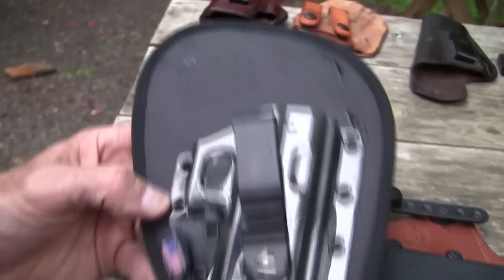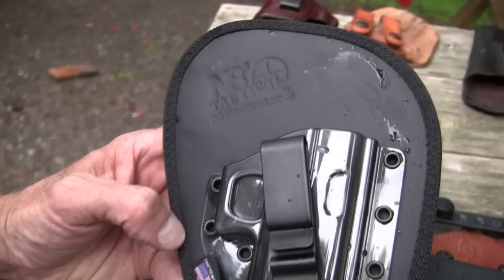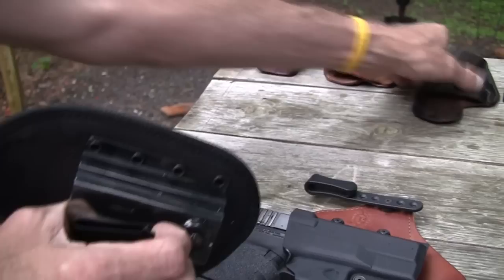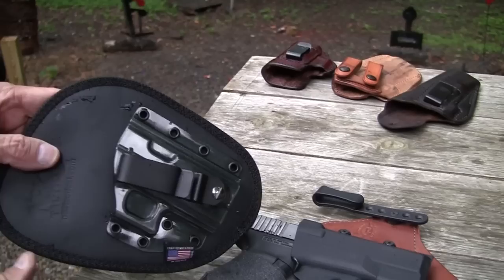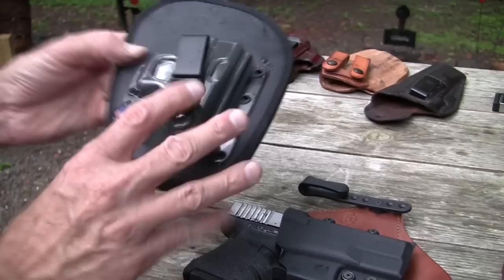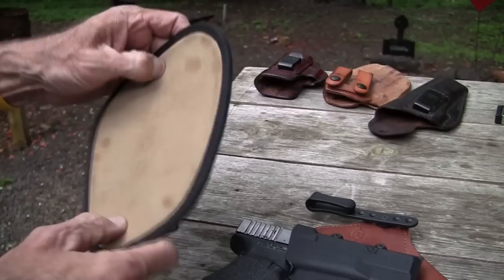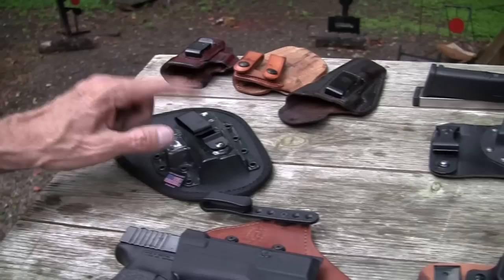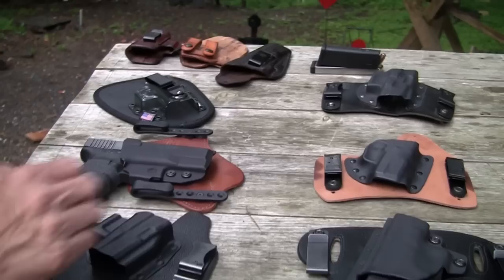This one is the N8 Squared. I ran into those guys at a gun show here in Middle Tennessee — two guys named Nate own the company, so that's where you get the N8 Squared. It's an interesting design, a little different than the others. A little simpler — kind of like the old clip style — you just pop it into your belt and pop it off. It's a bit more convenient in some ways; you just have the one clip to deal with. But you have a thick, soft pad there, so the gun is very comfortable. You're definitely not going to feel the gun pressing against you with that one.